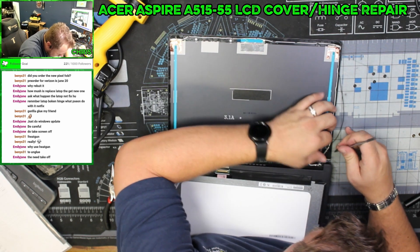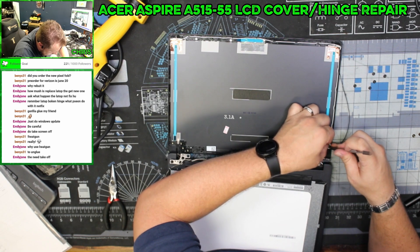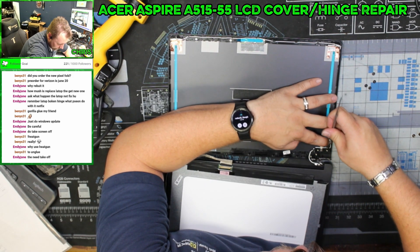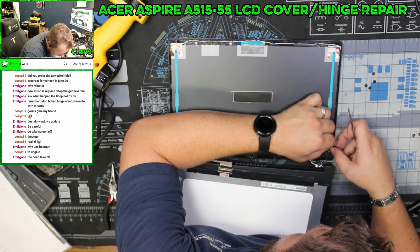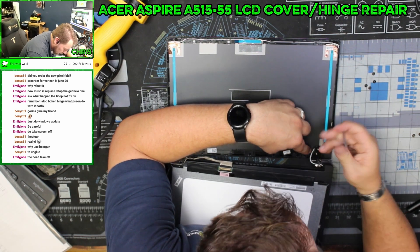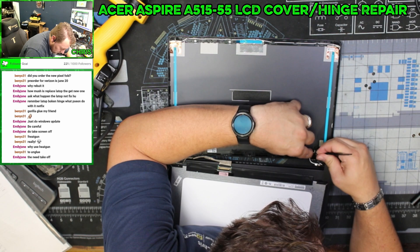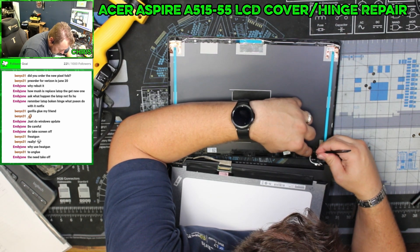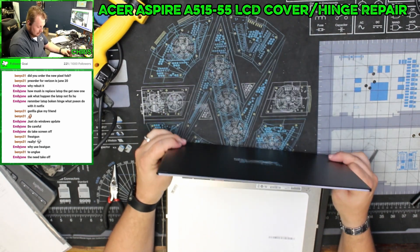Everything is lining up quite nicely. The hardest part of swapping LCD covers is getting the cables lined back up where they're supposed to go. This cable has to go over the clip and then immediately under this next clip, so we do these one at a time — like that, and like that. Beautiful.